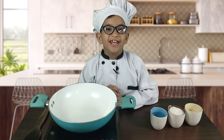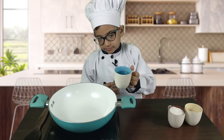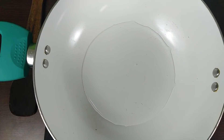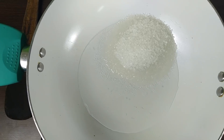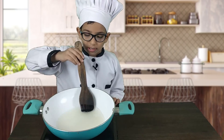Now for the next step, I am going to mix it up. First the water, then sugar — stir it and let it come to a boil.